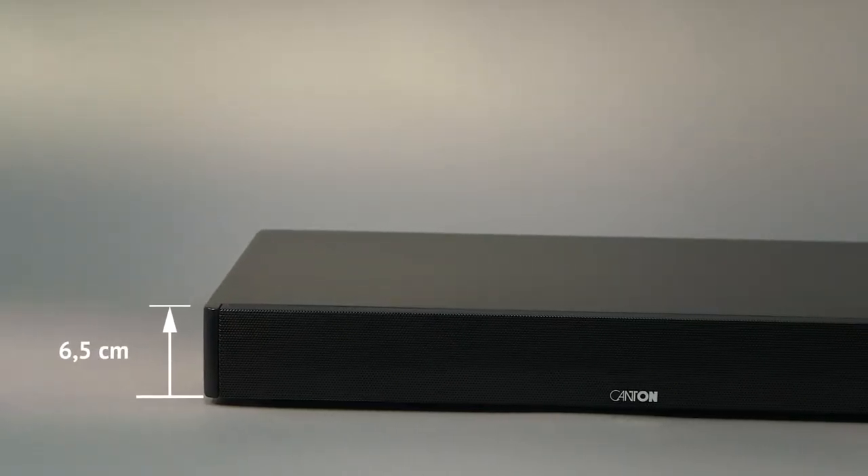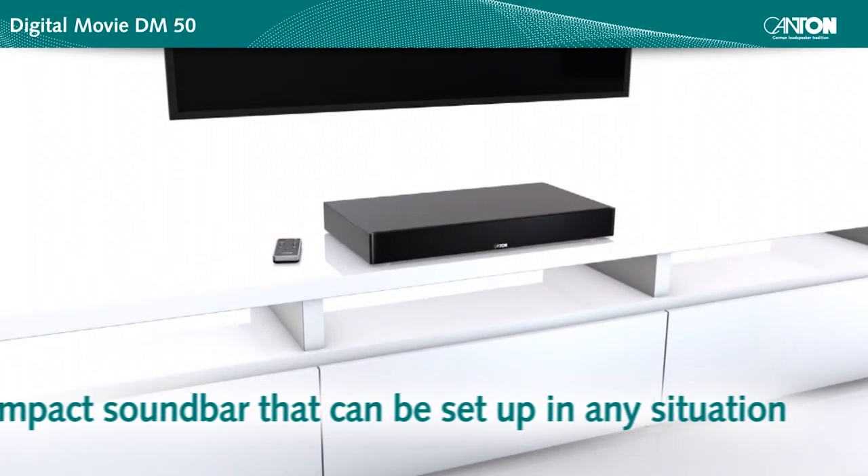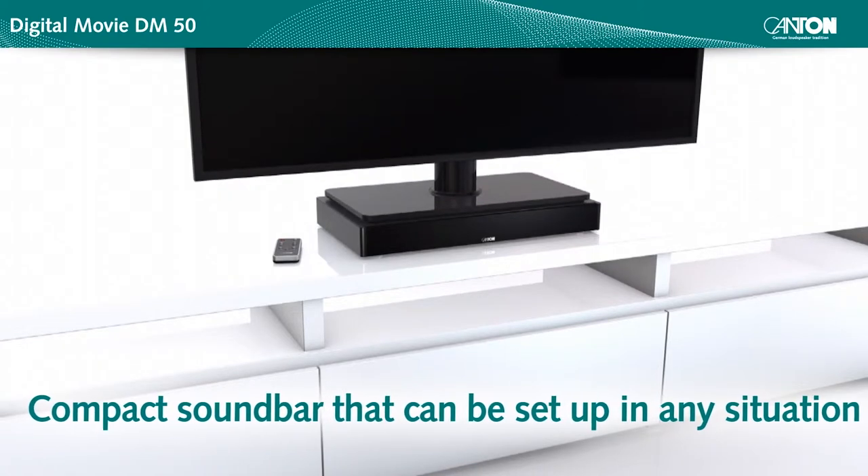With a height of less than 7 cm, the soundbar will easily fit underneath your TV set, but can also be placed on a shelf or sideboard.